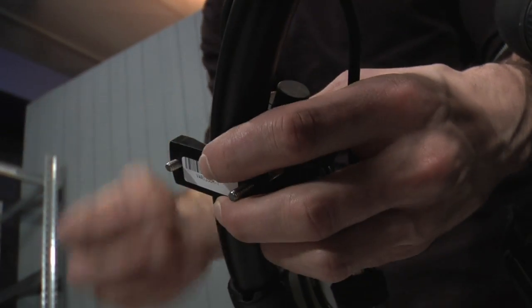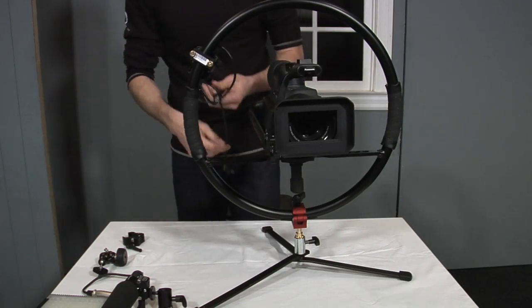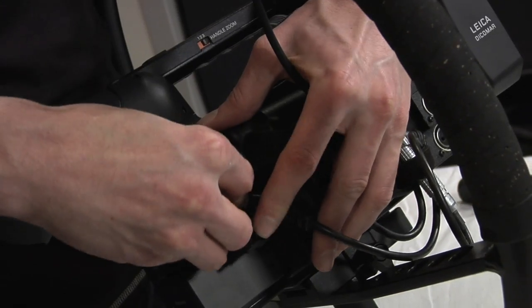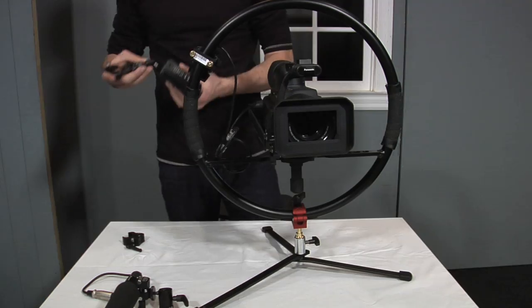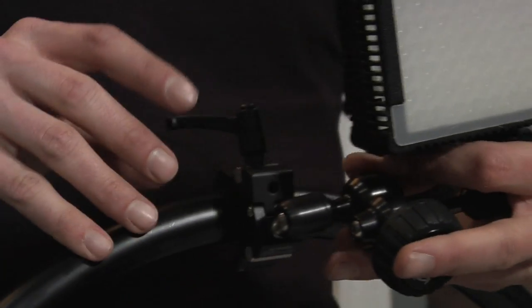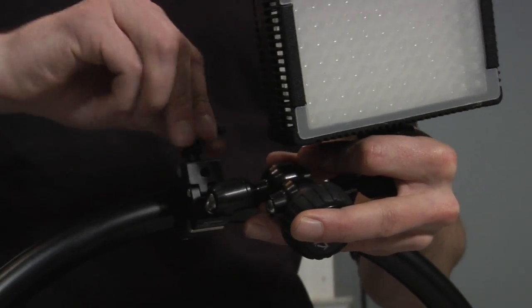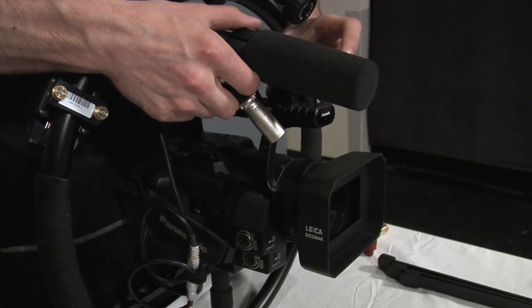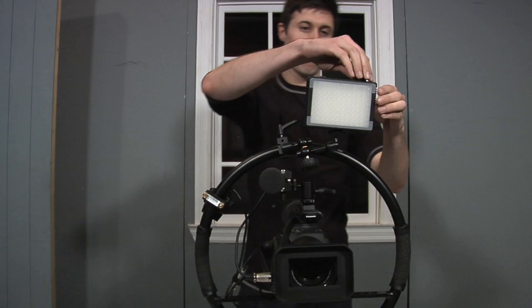The accessories all mount easily to the frame. Use the hydrostatic arm to mount the LED light fixture. Use the nanoclamp or the hot shoe adapter to mount your microphone. It's that easy.